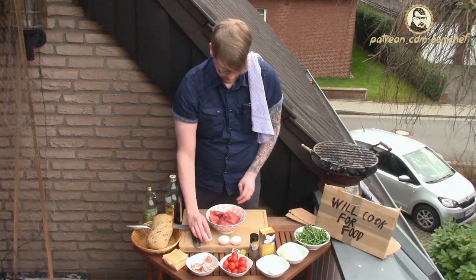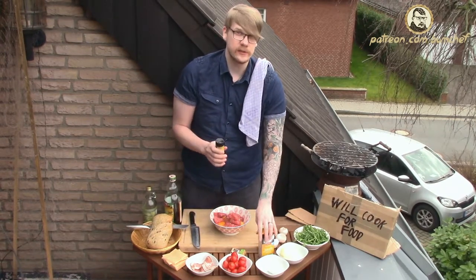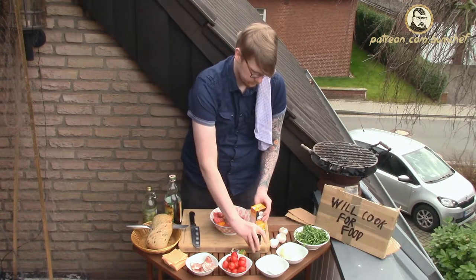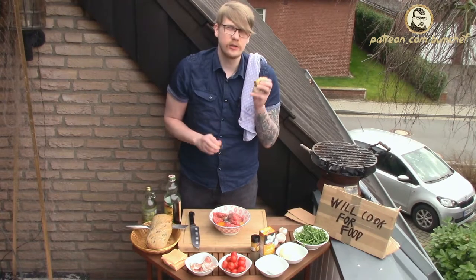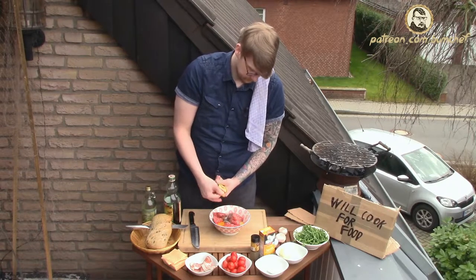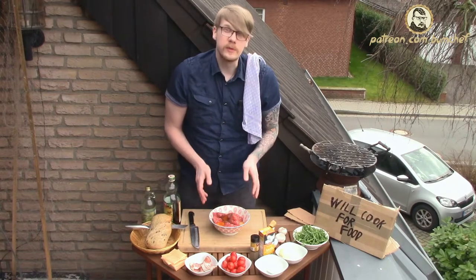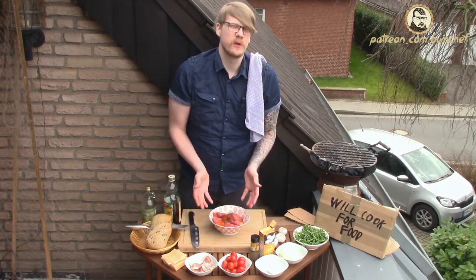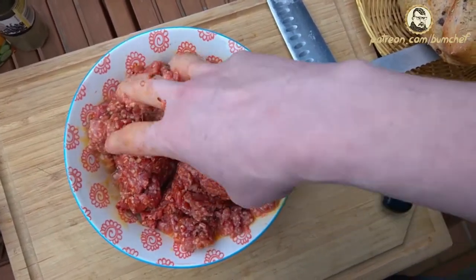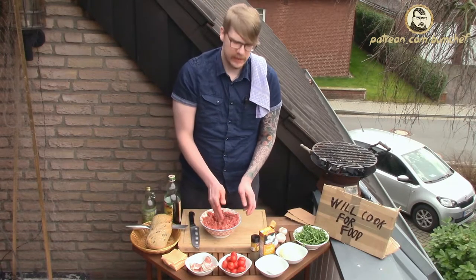We add the eggs. Next, pepper and salt. A lot of the red bell pepper powder. We mix it with our bare hands — always use your bare hands if you can. From this meat dough — let's call it a dough — we form the patties.